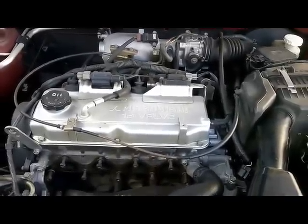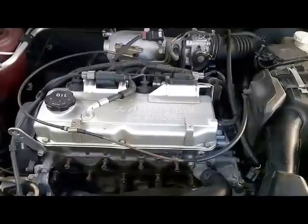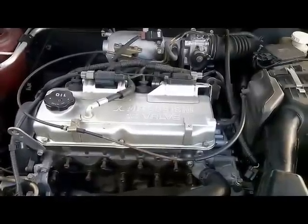Hello YouTube, this is Eli at OBD Tech. I'm here working on a 2003 Mitsubishi Lancer ES with the 2.0 liter engine.